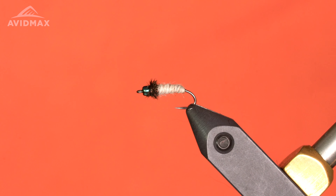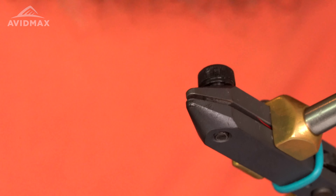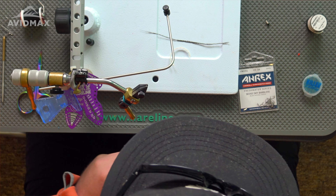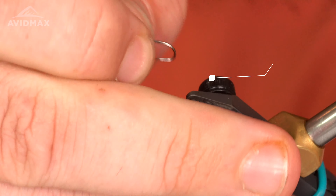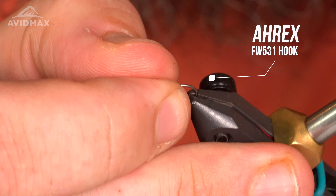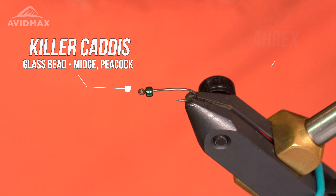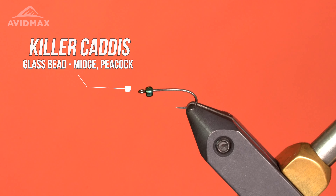Hey guys, welcome back to Tying Tuesday. My name is Kyle. Today we are going to be tying the Dirty Bug Caddis. This utilizes the Center Fly Dirty Bug Yarn. I really do like this material — it lets you tie up some flies real quick and fill a box real quick. The hook I'll be using today is an Airflo FW531, and I also have a Killer Caddis glass bead in midsize, peacock color.